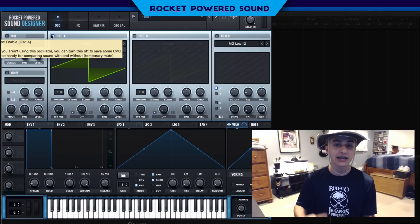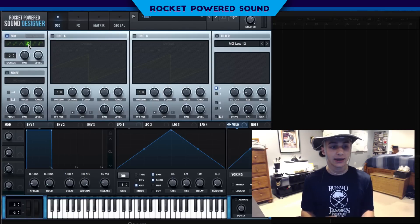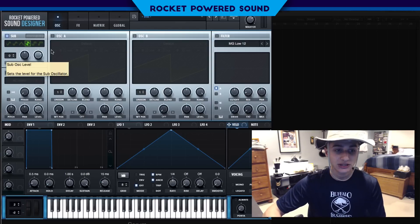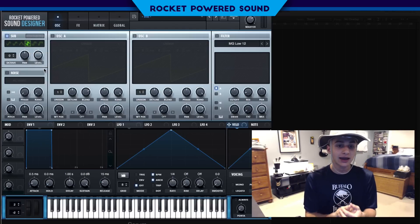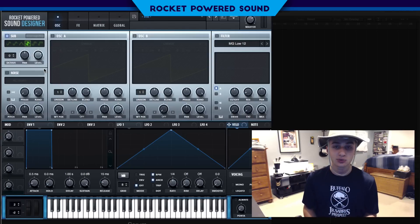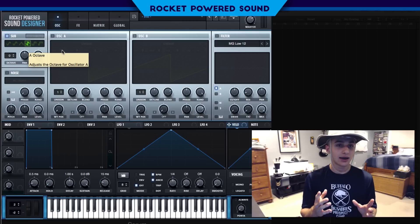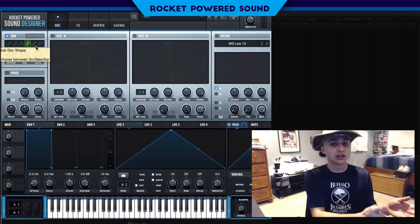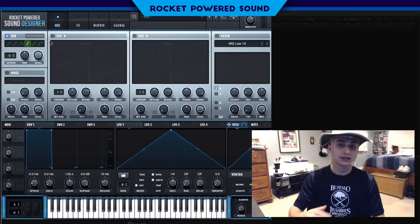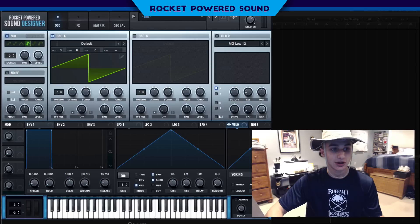We're gonna be using a four-oscillator setup for this particular chord, starting with the sub. That means we're running a noise oscillator, a sub, oscillator A, and oscillator B. The sub is going to be the foundation of the sound, because oscillator A and B will both have a high unison voice count with lots of detuning. We need a set pitch reference, and that's exactly what the sub provides. The noise doesn't have a perceived pitch, so the sub is really just laying out the foundation for what actual note we're on.